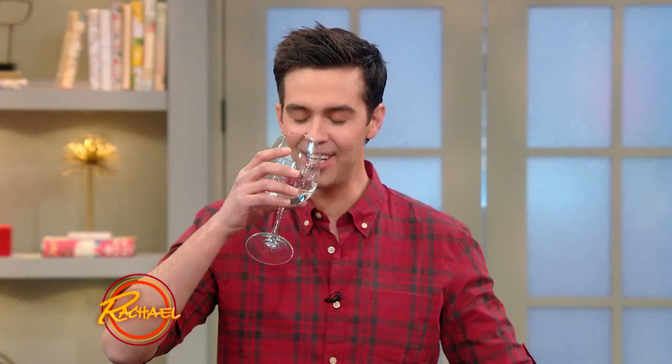Oh, that's vodka, Rachel. Thank you. There's your crew — that's how we roll here. That's a lot of vodka. No, it's not real. It's gin.